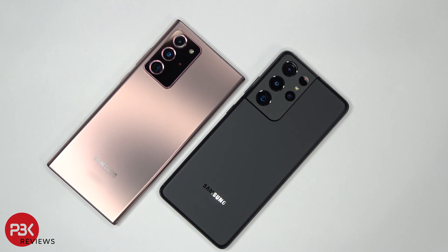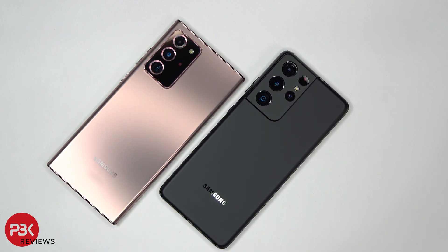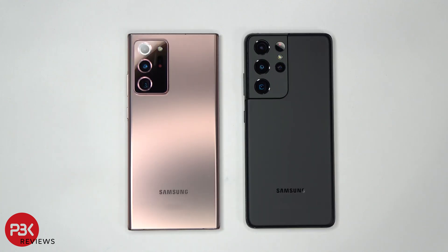You're watching the Qualcomm 3D Sonic Sensor Gen 2 Ultrasonic Fingerprint Scanner Test. Samsung has incorporated the new Generation 2 Ultrasonic Fingerprint Scanner in all three of the new Galaxy S21s. The new scanner is supposed to be 77% larger and 50% faster than the previous generation, which was on the S10, Note 10, and Note 20 series.